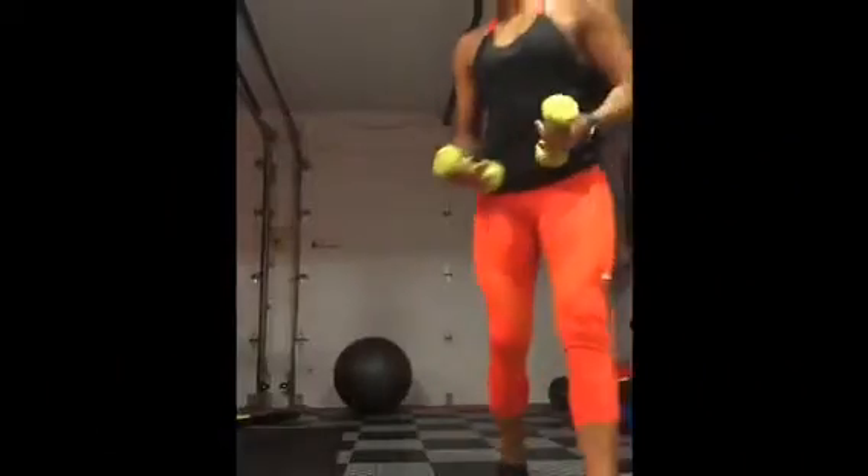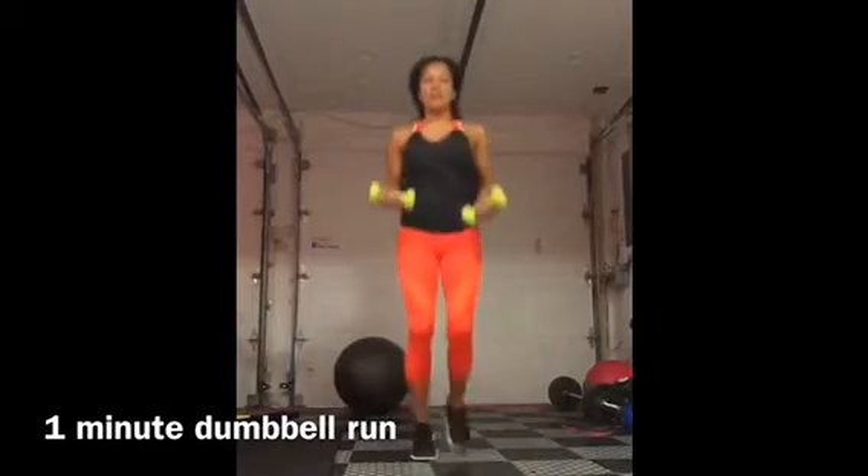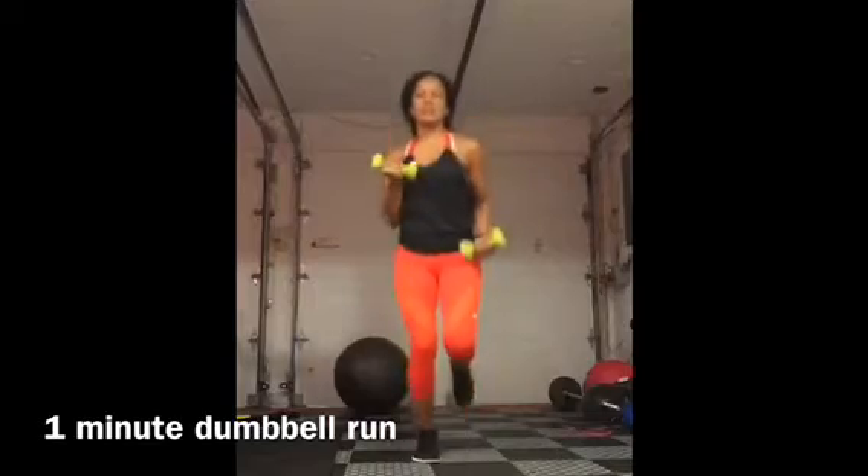Dumbbell run. So you're going to have two weights in your hands and you're going to do a jog in place while bringing those weights up during the curl.